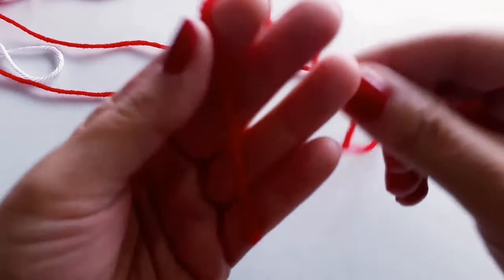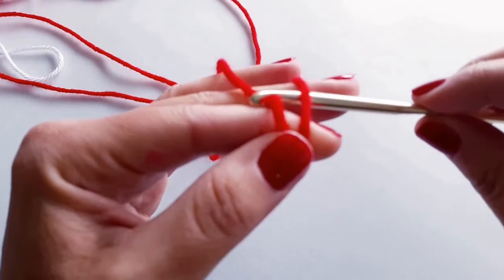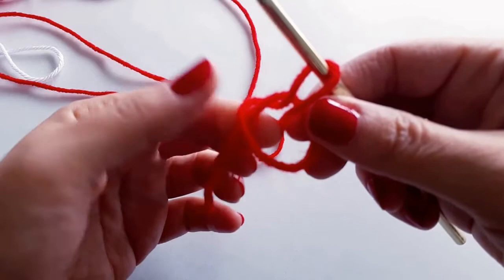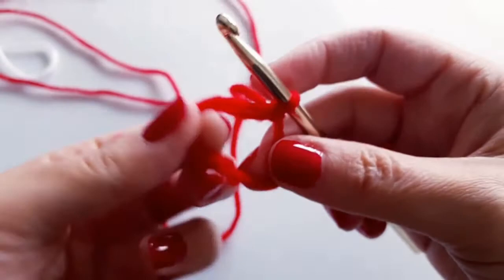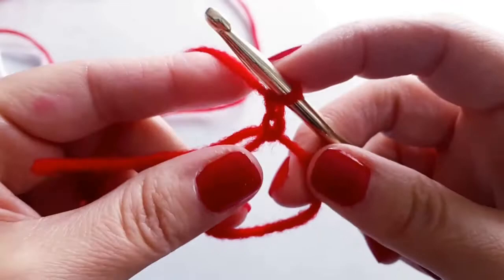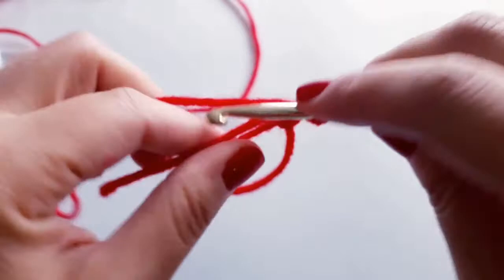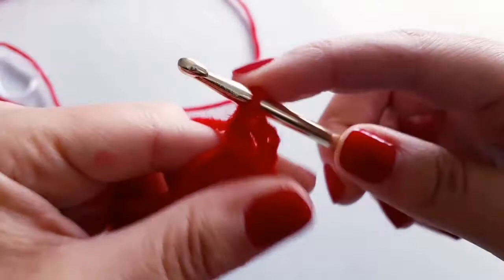We're going to begin with a cinch circle. Wrap the yarn around your fingers, then pull through with your hook to create a loop — this creates a circle. Chain one to secure your circle and move the tail out of the way. Chain an additional one, then do a half double crochet into the circle: yarn over, insert your hook, pull up a loop — you'll have three loops on the hook — yarn over and pull through all three.